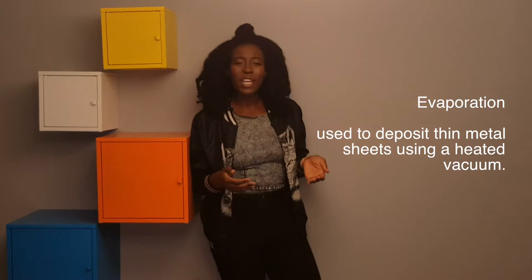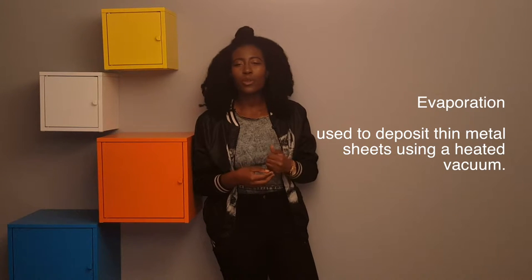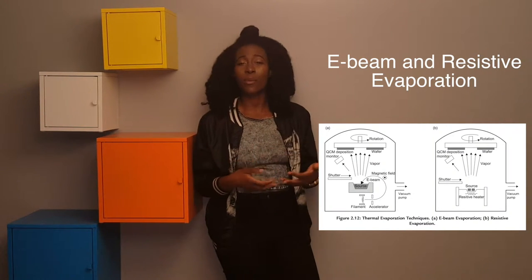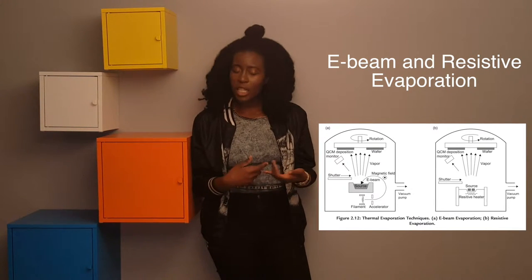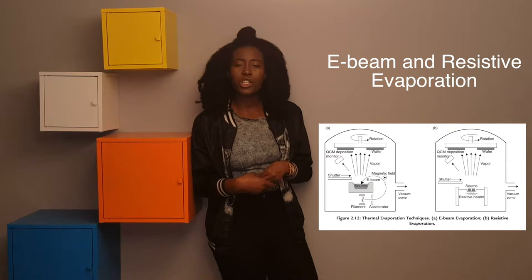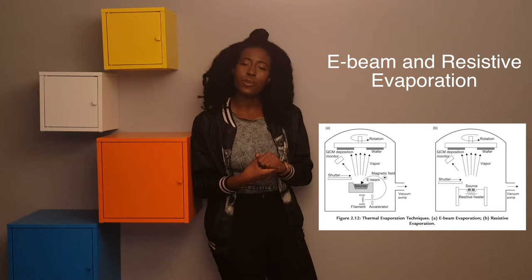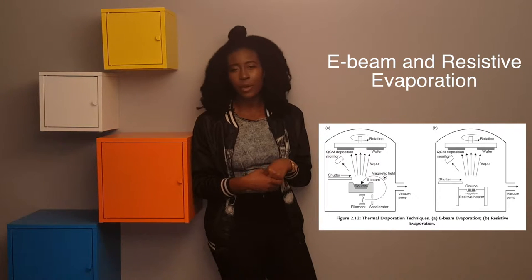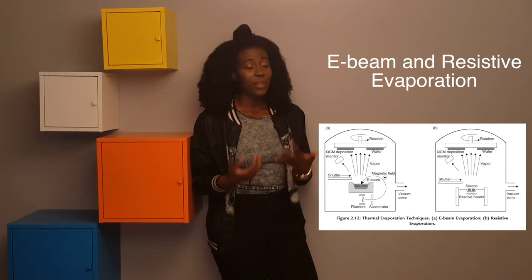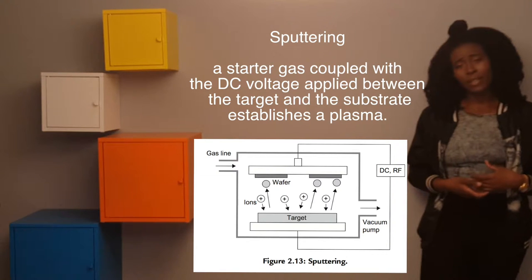Evaporation uses a heated vacuum that evaporates and releases vapor particles, which travel to the surface of the substrate to form a solid. There are two related techniques: e-beam evaporation, where a beam evaporates the particles and drives them to the substrate surface, and resistive heat evaporation, where evaporation is generated through an electric current — the same process then drives the molecules to the substrate surface.